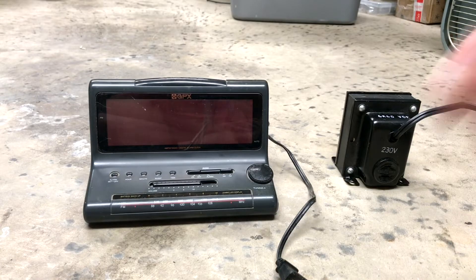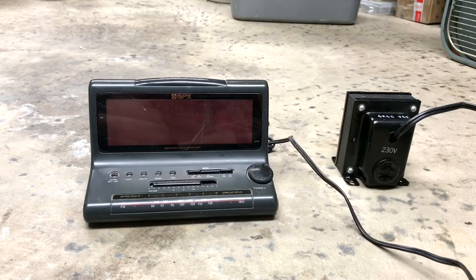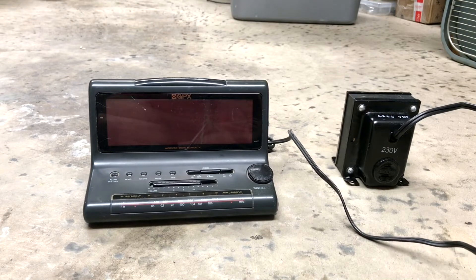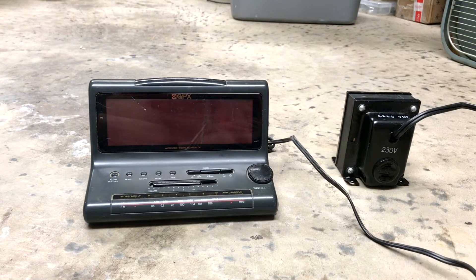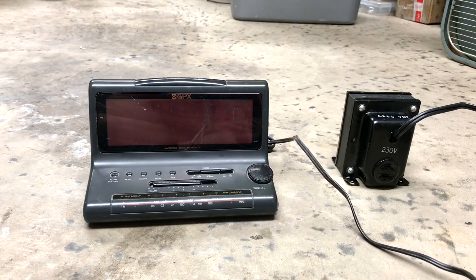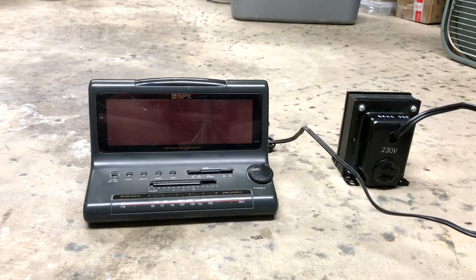That being said, I'm going to go ahead and plug in this GPX. It's an AM/FM radio digital alarm clock with battery backup and jumbo LED display. GPX! Grand Prix!